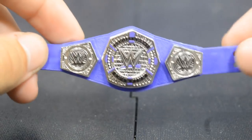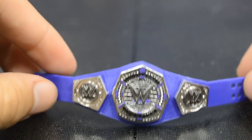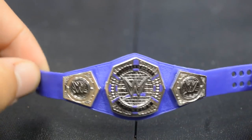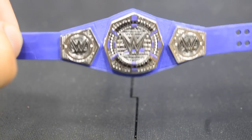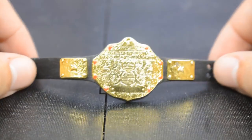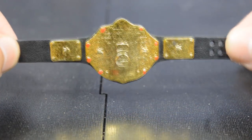Overall they destroyed the production of this title belt. It is going to be released with Elite 55 Neville, so I'm looking forward to that. I'm not sure if that version has the red line under it or not, but regardless I will be happy to pick up that belt.